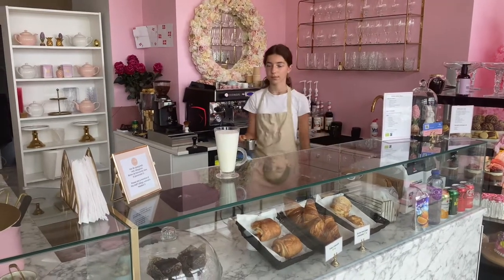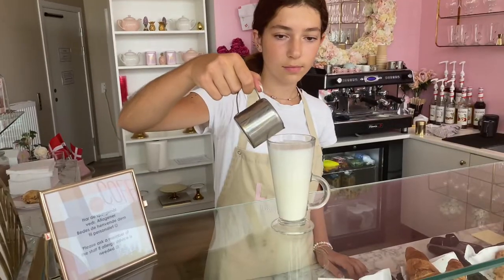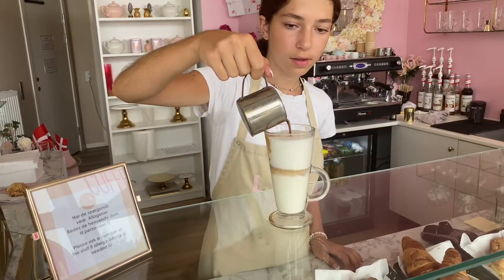So guys, here it comes. The espresso is finished. Now Hana will just slowly pour it into the milk — just do it a bit faster. Perfect.